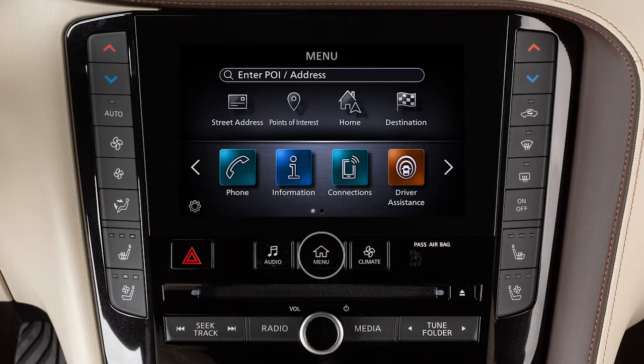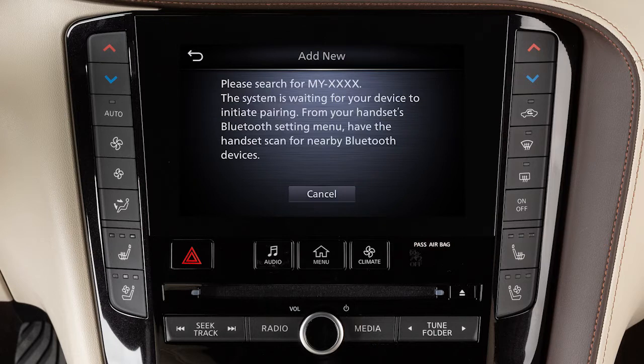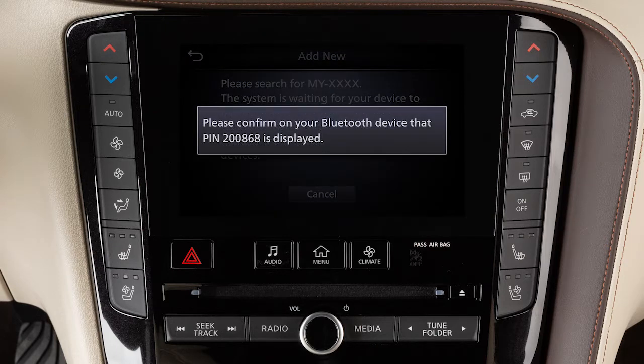Press the Menu button, touch Connections, select the Devices tab, then touch Add New. Operate your Bluetooth device as guided by the system to complete the process.